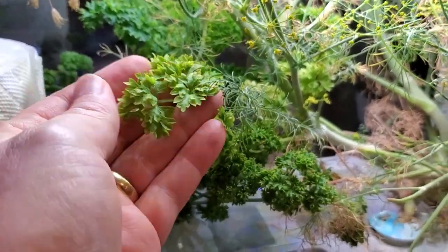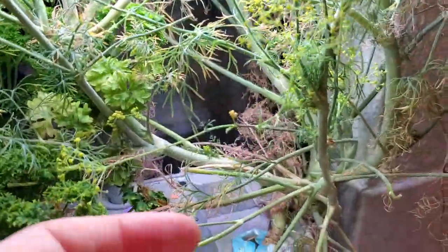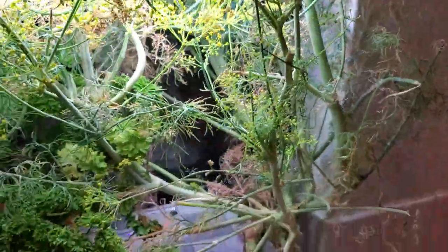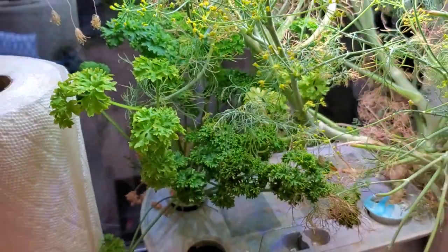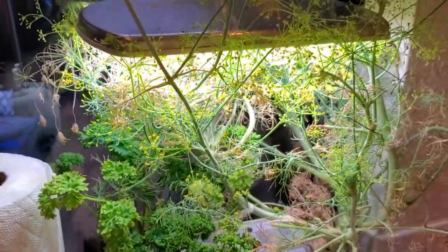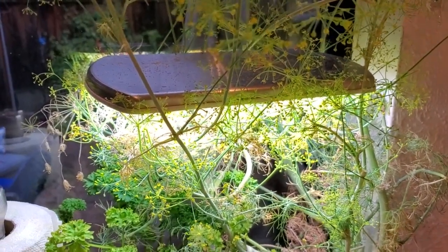What you end up with is this really fantastic platform for growing fresh herbs and things all through the winter, or if you just want to have them inside. This is some parsley, and we've got dill. If I wanted to make a salmon with dill, I can just pick some straight off right here in my kitchen and cook with it right away. Or take some parsley if I want that on an omelet. It allows you to have fresh herbs right inside your house.